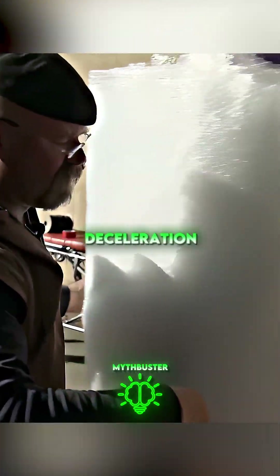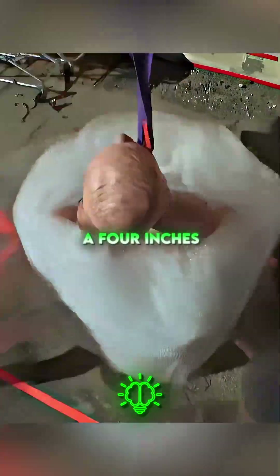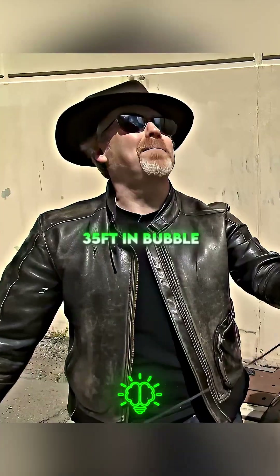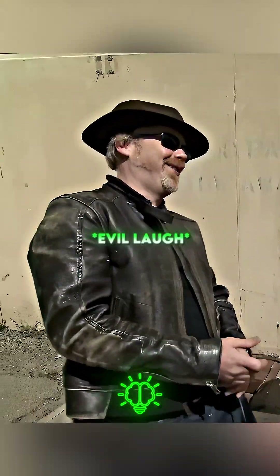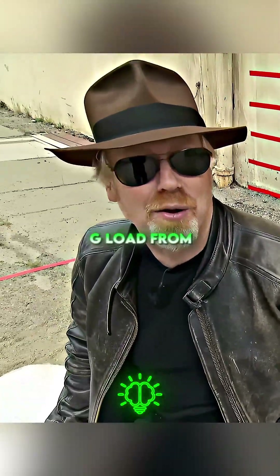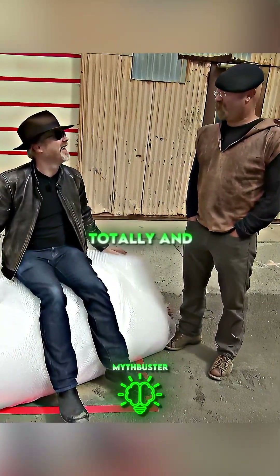The question is, is four inches of padding enough to reduce that deceleration to where Buster would survive? Let's see if four inches of bubble wrap can actually make a difference. Buster, fall 35 feet in bubble packaging — three, two, one. With all of this extra padding, we dropped the maximum G load from 300 Gs to 260 Gs. He's still totally and utterly dead.